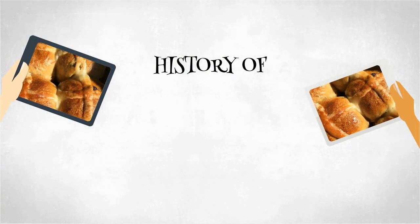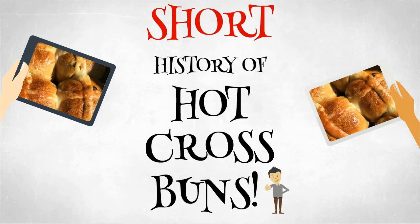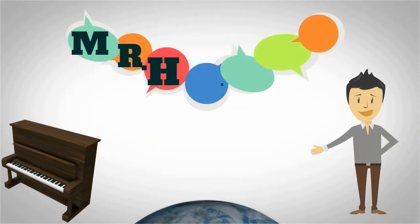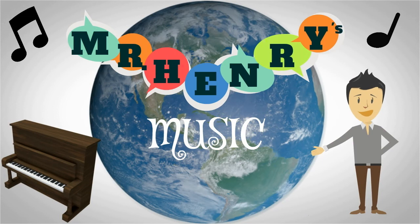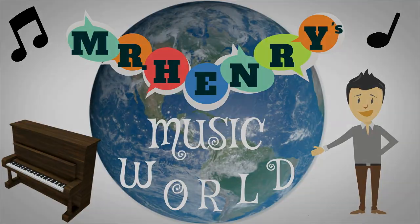And that is the history of Hot Cross Buns — a short history of Hot Cross Buns. Next, we'll learn Hot Cross Buns on the piano.